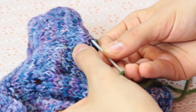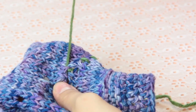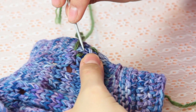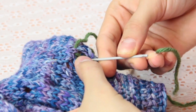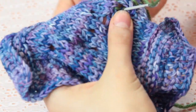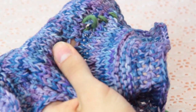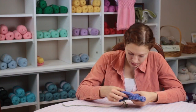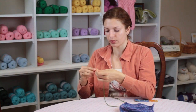We're going to come across the top of this hole right here and then we're going to go back through the bottom of the hole from top to bottom, pulling the yarn through. We're trying to make a stitch that looks like the rest of the work before it was ripped.